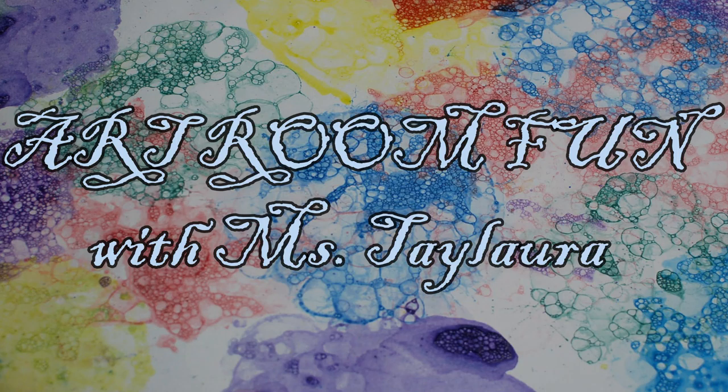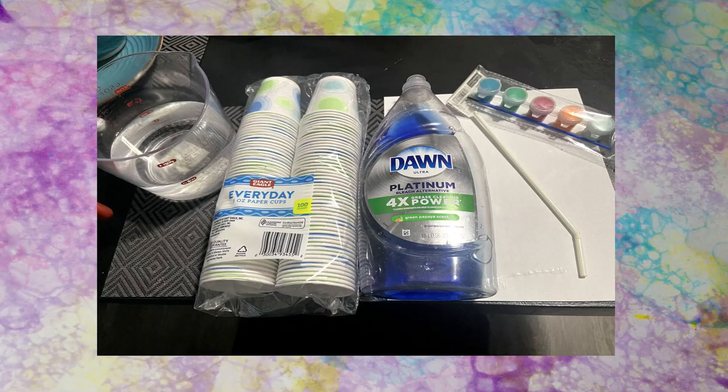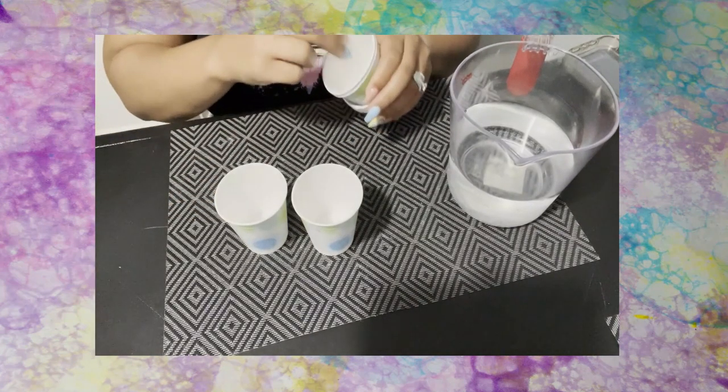Welcome back everybody! Are you ready for some art room fun? For today's art activity we are going to do some bubble painting. Bubble painting is a really cool method — really easy, really fun. Here's what you'll need: some cups, water, detergent or dish soap, a straw, cardstock, and paint.